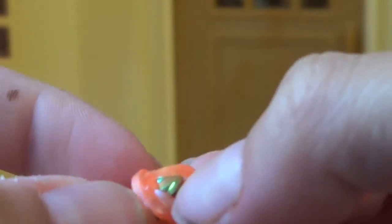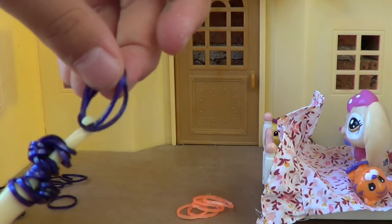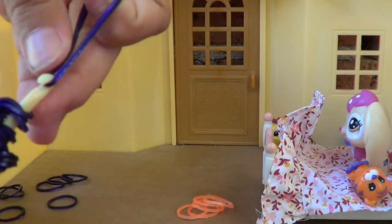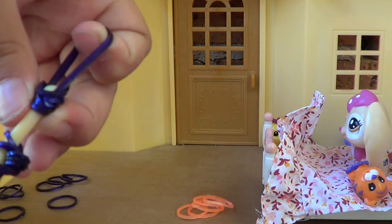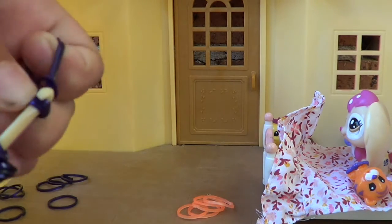And you'll do this again, so there are two separate bits. You're going to hook the three-loop piece — with the one band twisted three times — and then get your three bands and place them on the hook, then hook these three onto the bands, just like that.